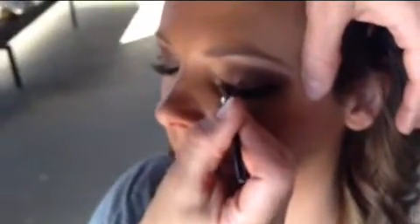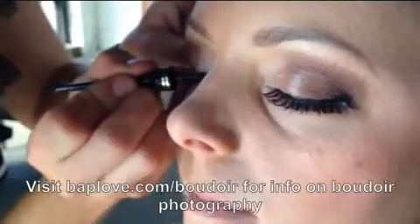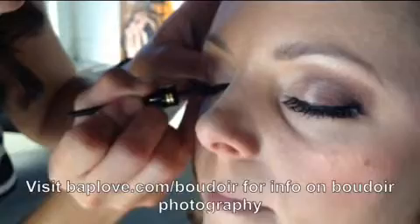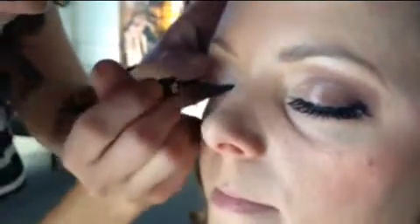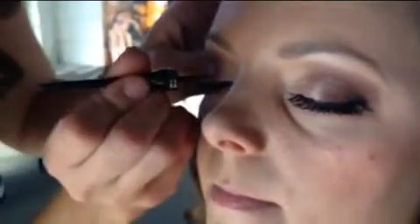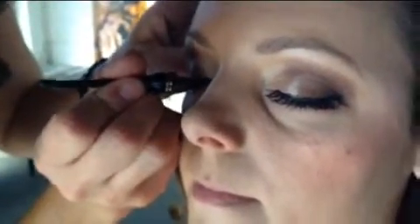And the last step, ladies, is to put that eyeliner on. So again: first step, you put the eyeliner on; you put the glue on your eyelashes; use the tweezers to put on the eyelashes; and the final step is to put on the liquid eyeliner preferably over the eyes — so it's three layers there. And voila, you've got beautiful, sexy eyes for the evening.